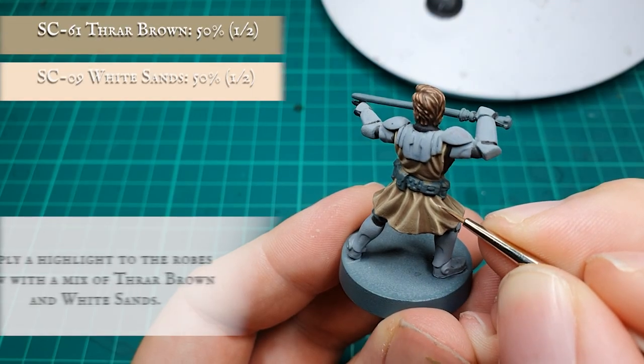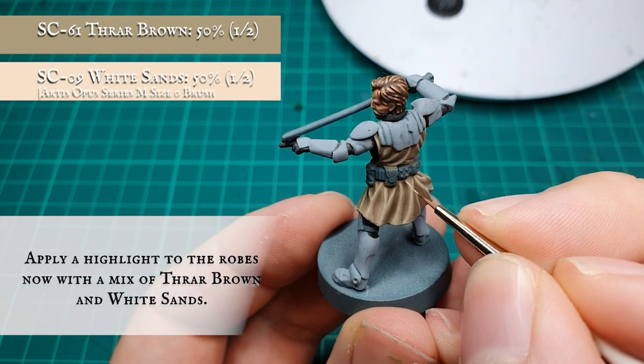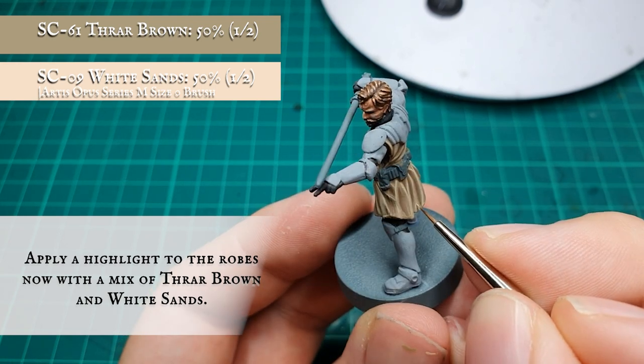Finally, using a 50-50 mix of Thraw Brown and White Sands, apply a fine edge highlight just to the most upper and most pronounced areas and folds of all the Jedi robes.